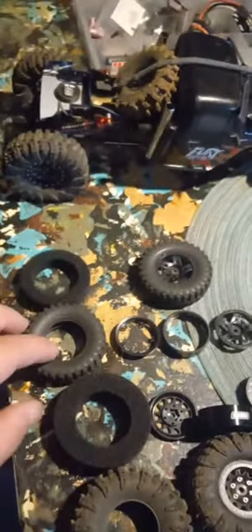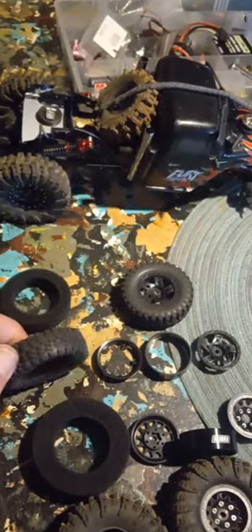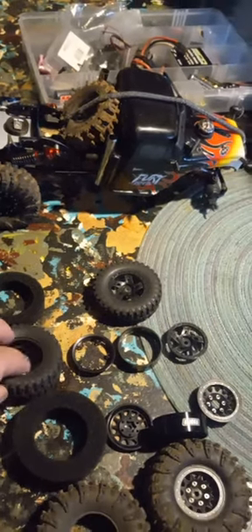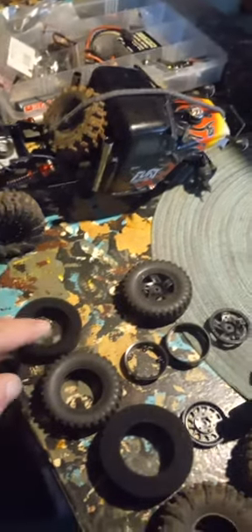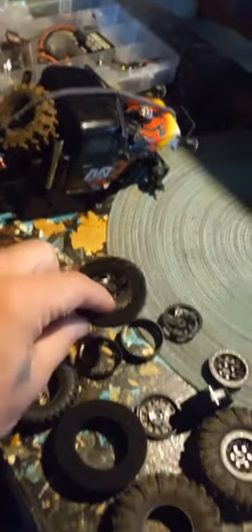Now here's the ones that come with the FuryTek directly with it. The tires and disassembled beadlocks, fully assembled tire, and the foam that comes out of that guy right there.